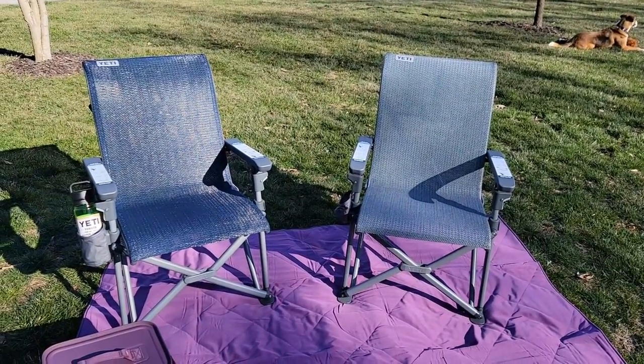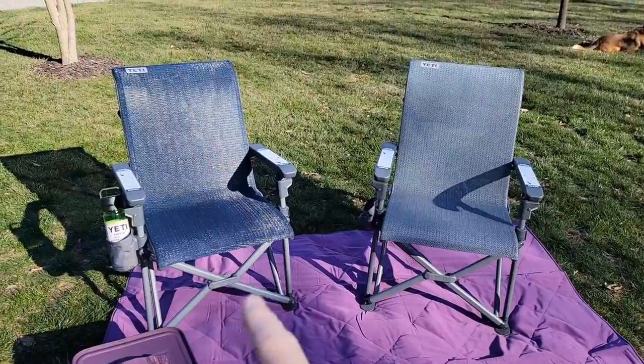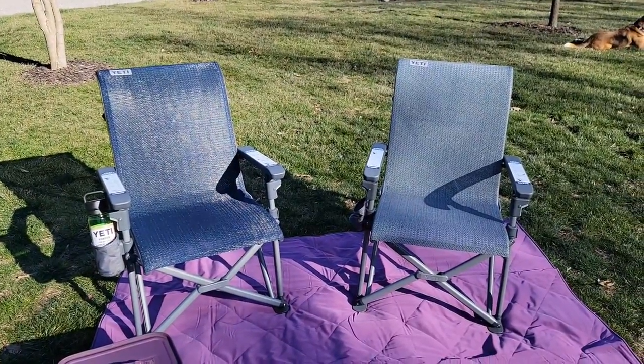Hello everyone, this is Just a Dad. Today I'm gonna do a comparison on these two Yeti Trailhead camp chairs. On the left I got the navy and on the right I got the charcoal.